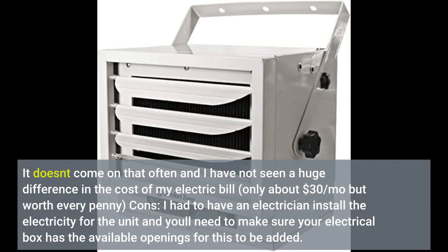Cons: I had to have an electrician install the electricity for the unit, and you'll need to make sure your electrical box has the available openings for this too.